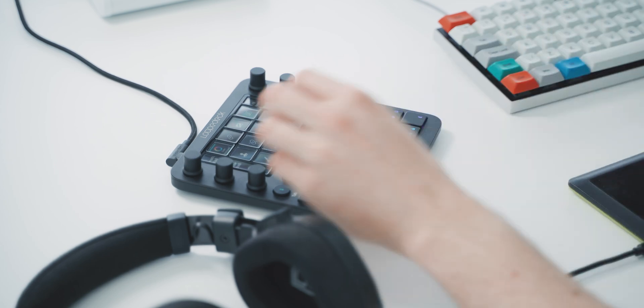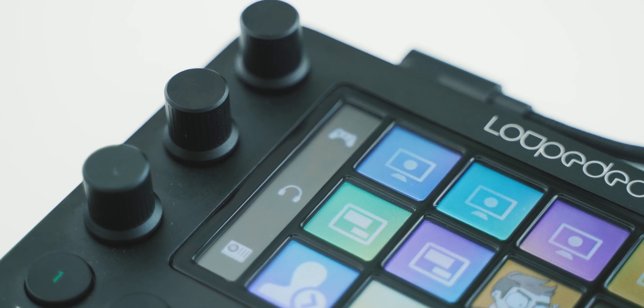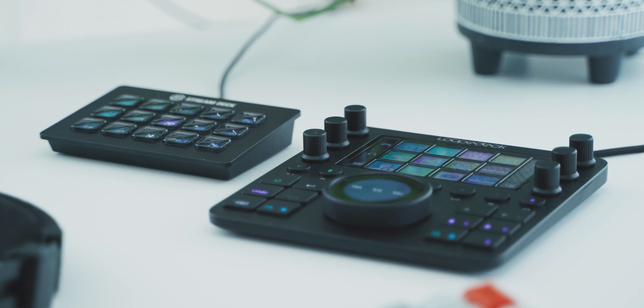I've been hands-on with LootDeck CT for about a month now, and it is very nice. On first appearances, you may think this is just like a stream deck with extra knobs and dials and a very nice clicky button. But it can do so much more.